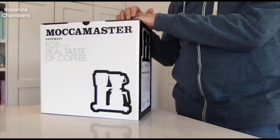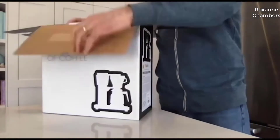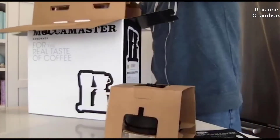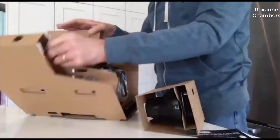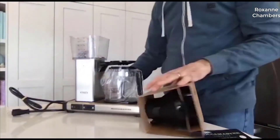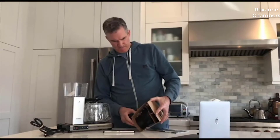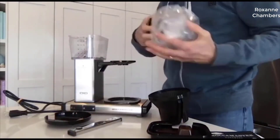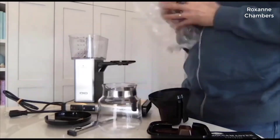It is the Moccamaster KB 741 model, just arrived, and we're going to open it up, show you some of the features, brew a pot of coffee, and see how it tastes. Instructions — not exactly sure what all this is, but we'll find out soon enough. There it is, the Moccamaster unwrapped. Now I'm going to take a good long look at these instructions and figure out how to put this all together.